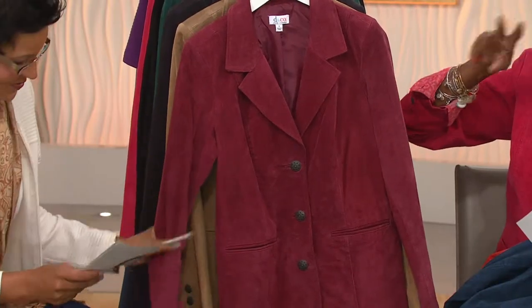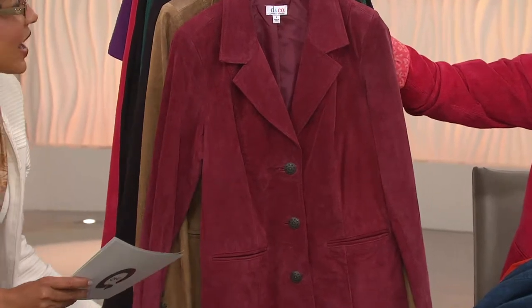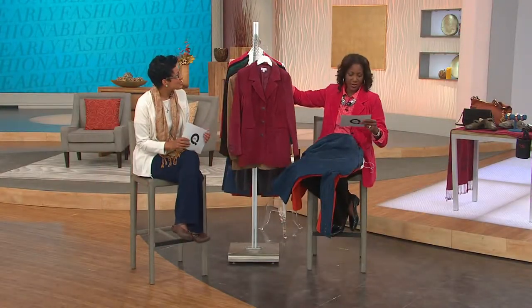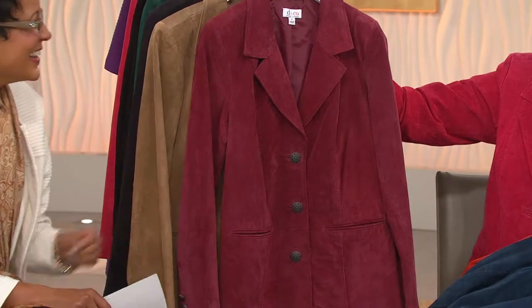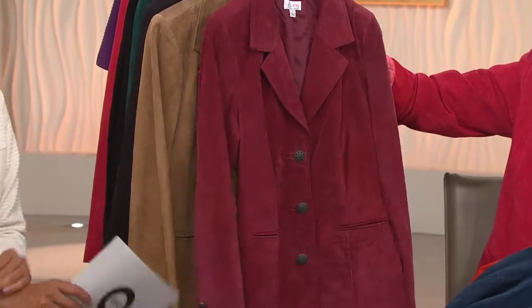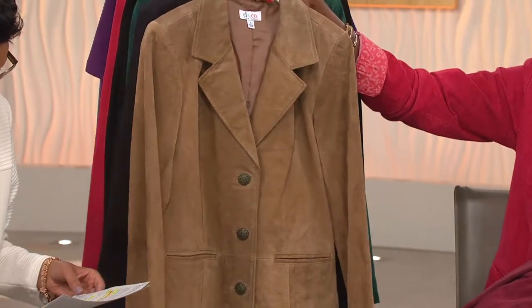My nose is on the edge with the allergies, and the wind makes me sneezy. Moving on — the Wine color also comes with the gunmetal buttons, and that is extra extra small to 3X.